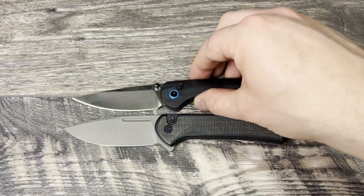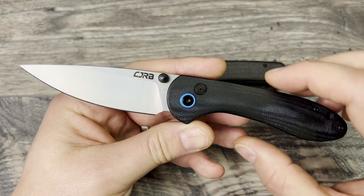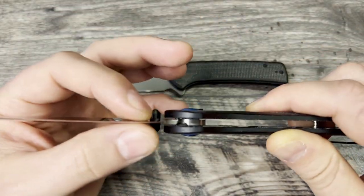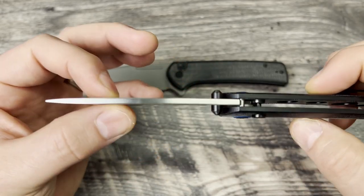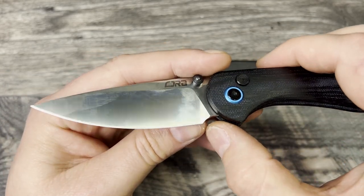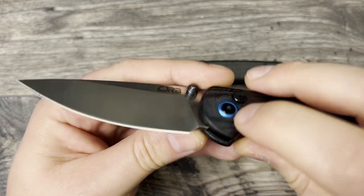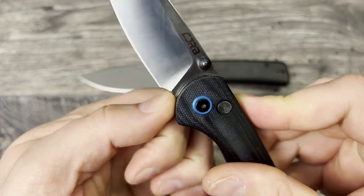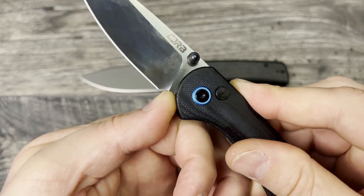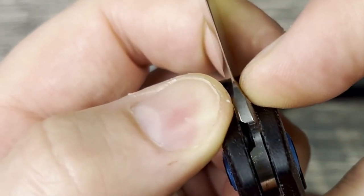Let's go ahead and talk about the steels. The CJRB Feltzbar has their in-house AR RPM9 blade steel in a satin finish. It is a very subtle drop point, very thin behind the edge, but it does have a more medium geometry all throughout the rest of the blade as it rises up through that flat grind. It does have a very nice sharpening choil, but it actually doesn't have that much of one because it has a very long plunge grind. Right where the thumb is ending is where that plunge grind actually stops.